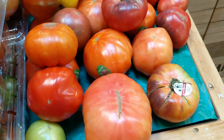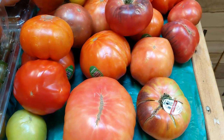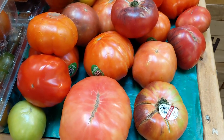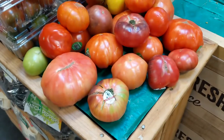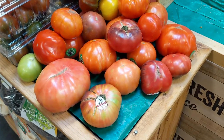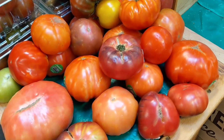Also, do not refrigerate heirloom tomatoes. Cold heirloom tomatoes will taste bland and the cell walls will break down, giving them a mealy texture. Always serve them raw at room temperature. Heirloom tomatoes are best for salads, and they also make really good but slightly expensive tomato sauce.